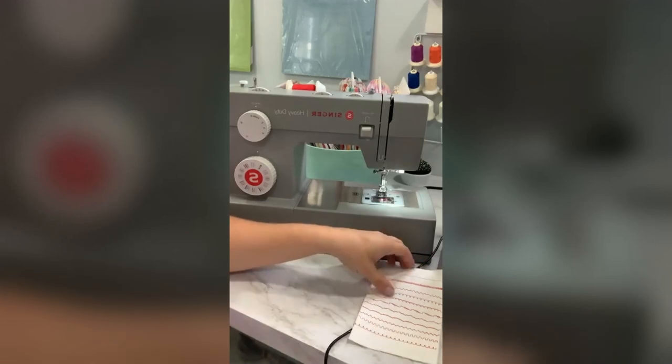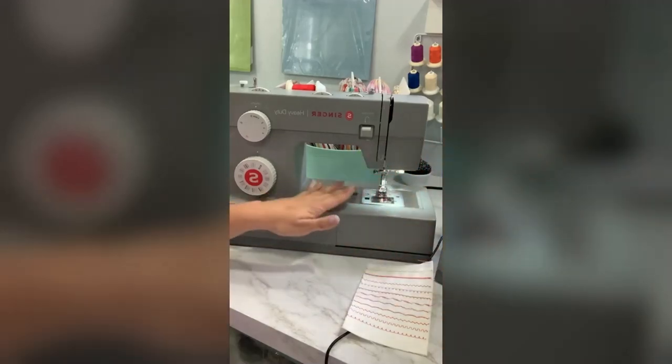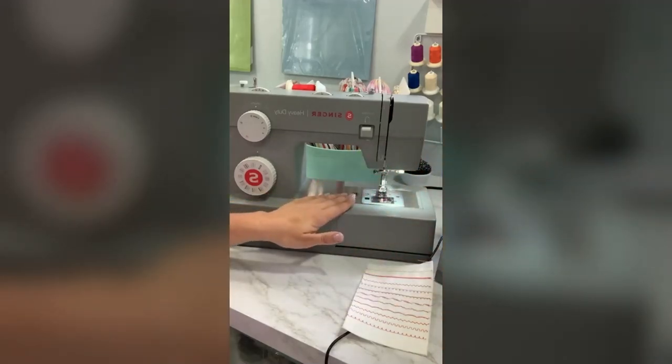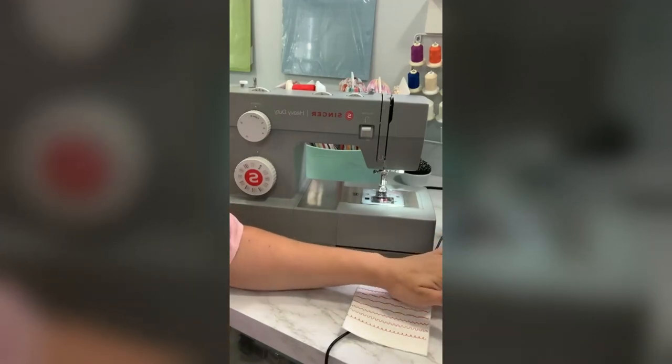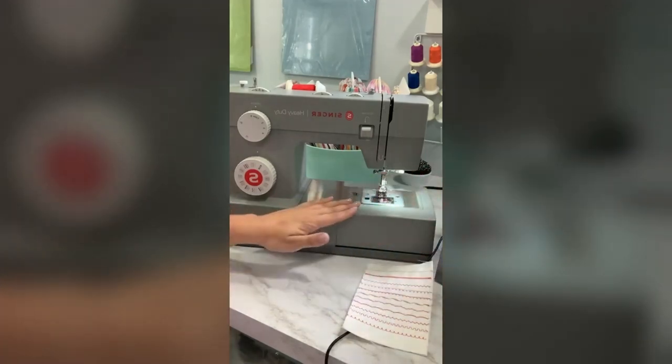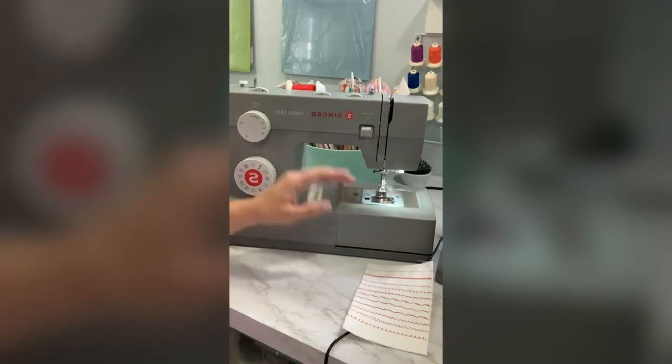These machines are available on singer.com. I believe this machine right now is currently $100 off and the 6800 computerized machine is $130 off. So if you are interested in either one of these machines, that is a great place to get them, or you can check out one of our local Singer retailers and dealers as well.